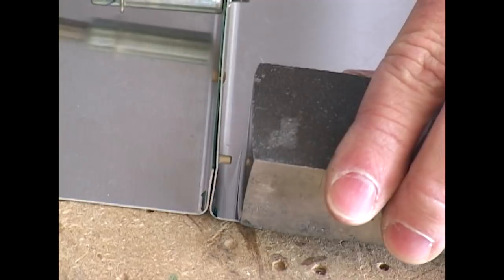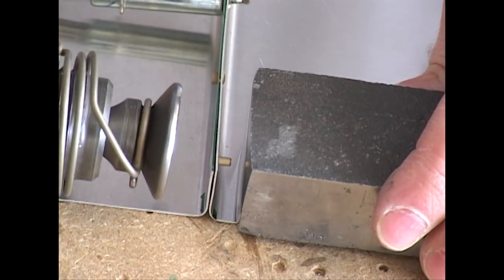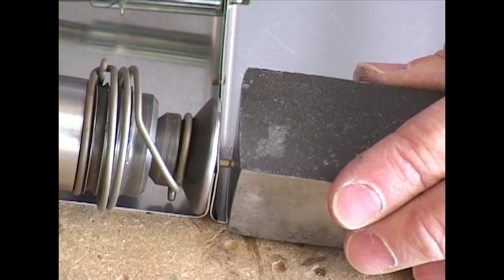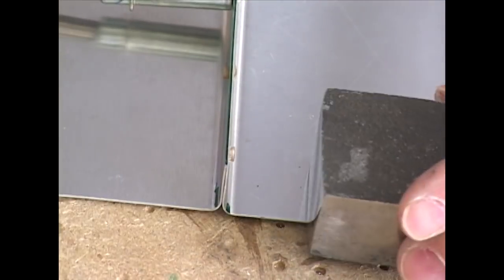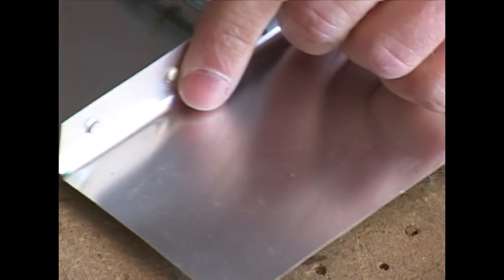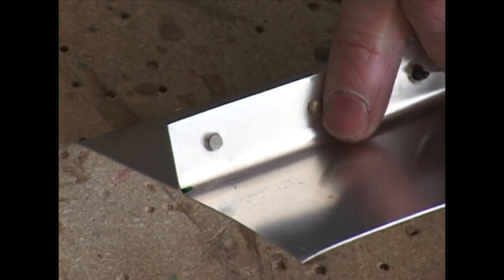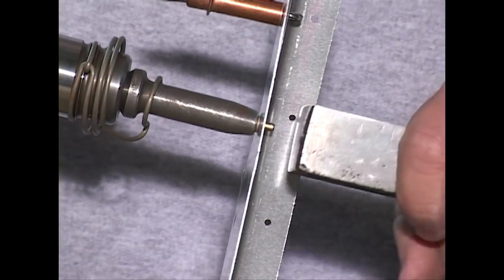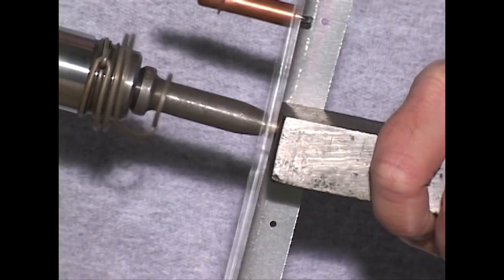While these demonstrations show how a rivet is set, what is not obvious is that often times the rivet is situated in such a location you cannot reach the bucking bar and the rivet gun at the same time — your arms will not be long enough. This requires a second person to help you hold the bucking bar while you operate the gun. This coordinated effort between two people to rivet takes practice.